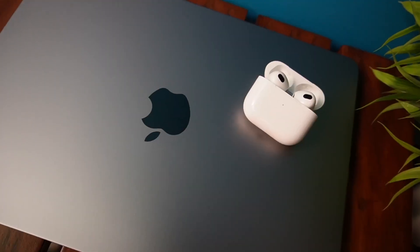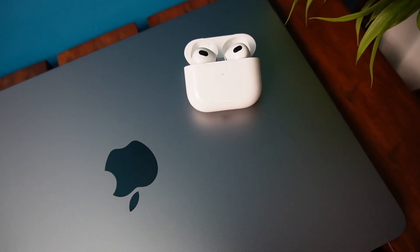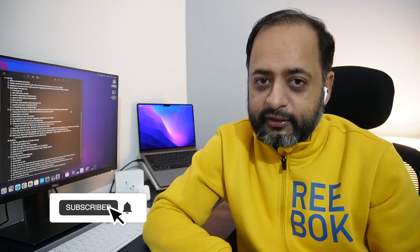Let me know what you think about these AirPods in the comments. If you use these AirPods, share your experience. If you're buying them, let me know your thoughts. For any queries, post in the comment section and I'll try to answer quickly. If you found this video informative, give it a thumbs up. If you are new on the channel, consider subscribing. See you in my next video — till then, goodbye and take care.